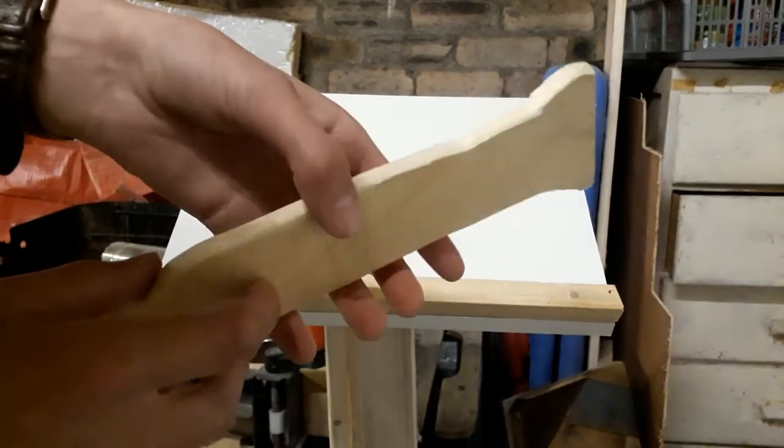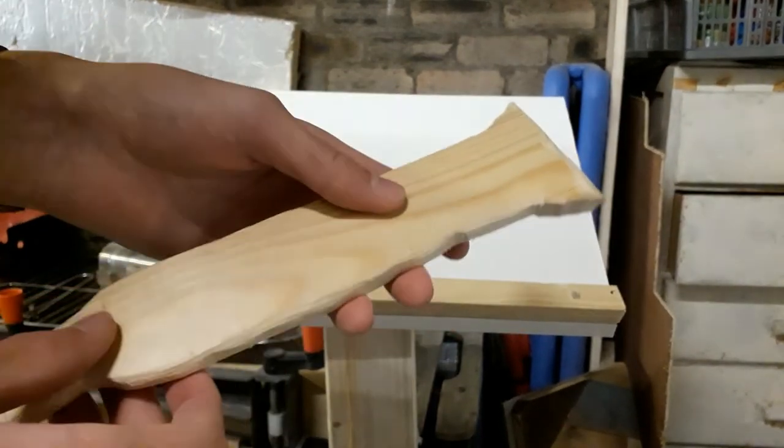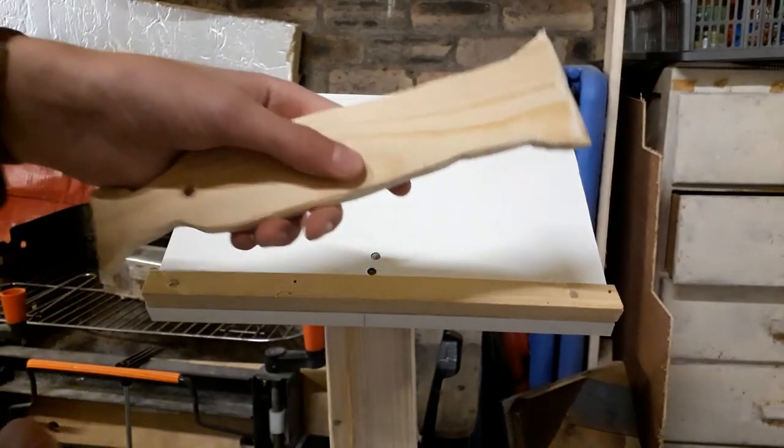Thank you so much for watching today's video. If you have enjoyed watching how this spatula came about, please feel free to like and subscribe. I'll see you on my next video.